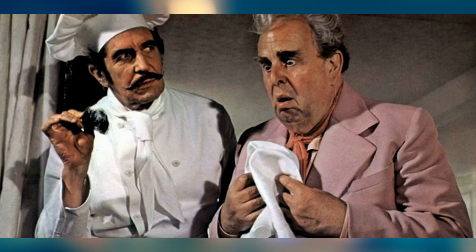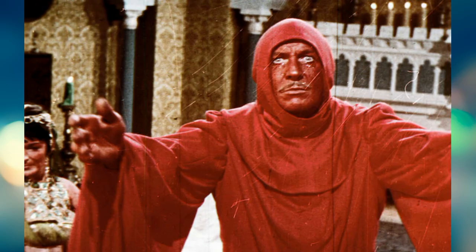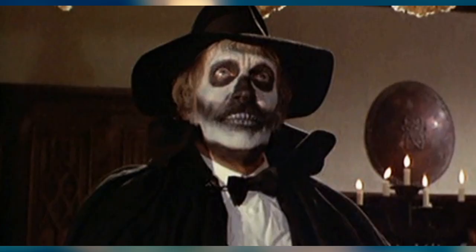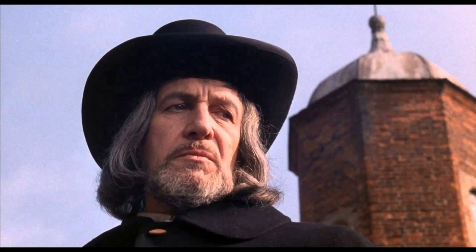I'd class this film as like second tier Vincent Price. His best films are The Eater of Blood, Mask of the Red Death, The Pit and the Pendulum, and Madhouse. He's also brilliant in Witchfinder General.